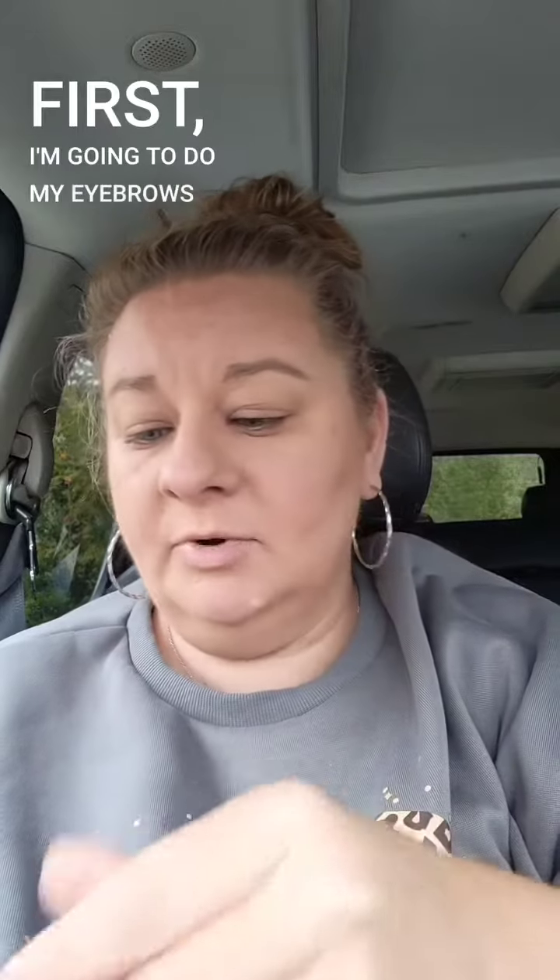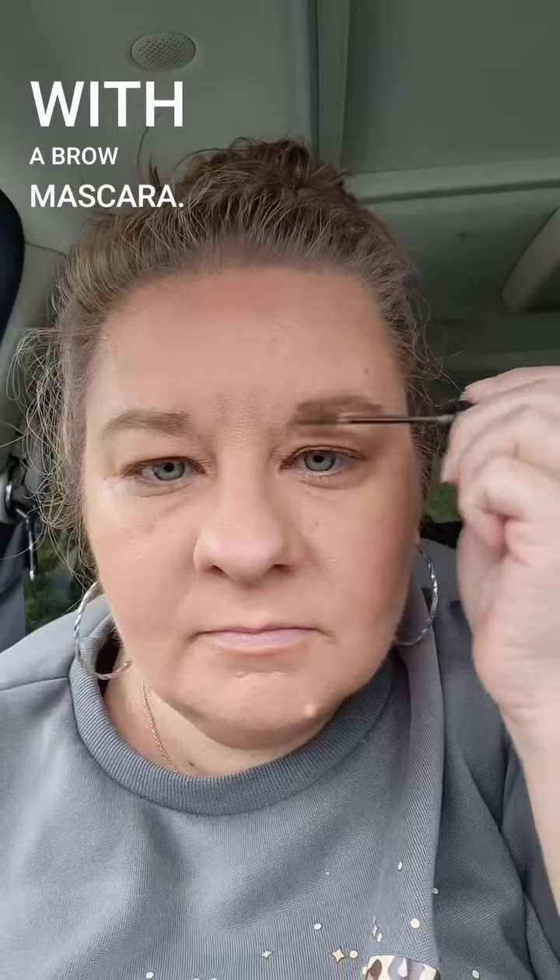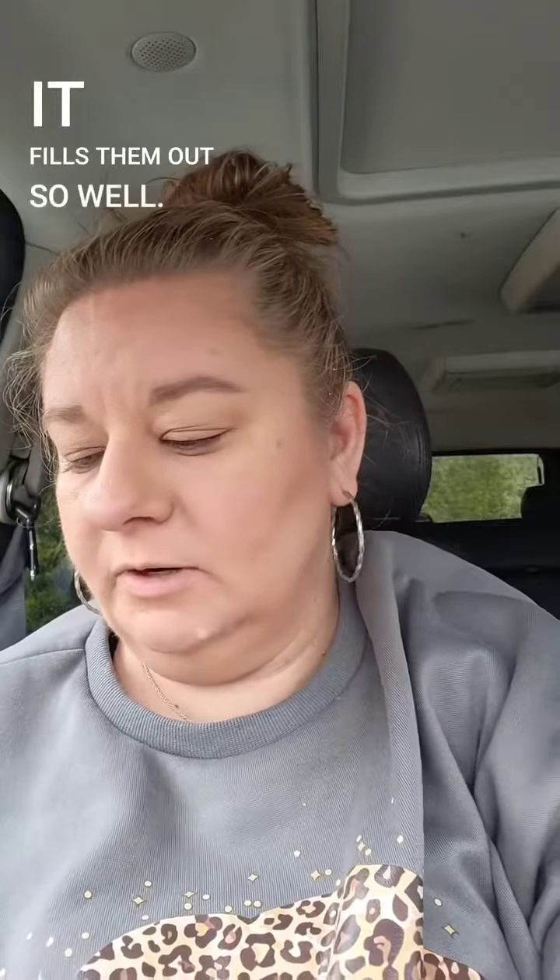Three. We're going to do our eyes. First I'm going to do my eyebrows with a brown mascara. So easy and it fills them out so well.